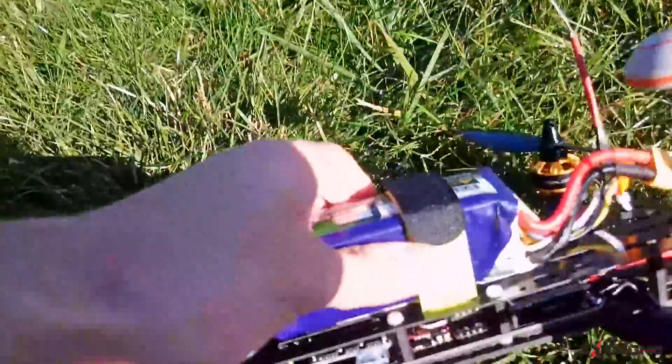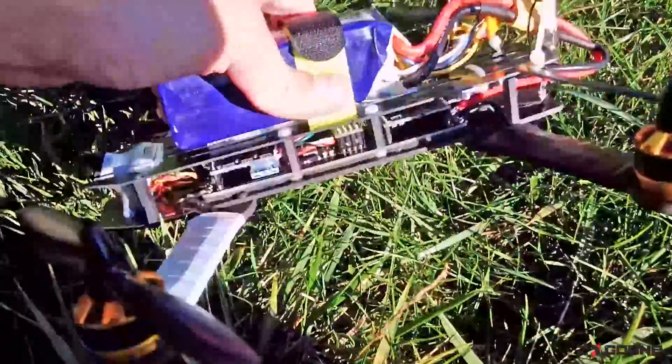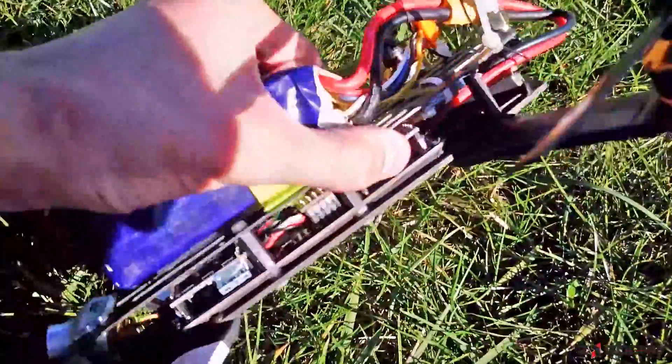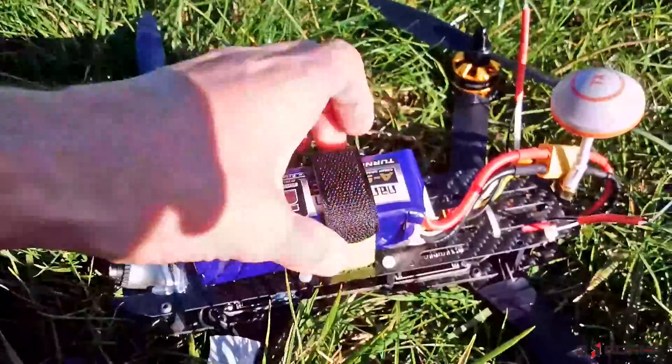Battery is on. Battery is very warm. Let's check the motors. No problem. Very cold. Yes, he is not hot at all. So looks good.